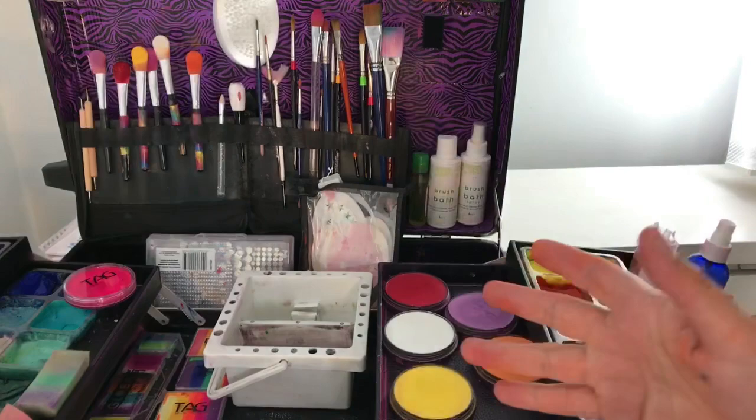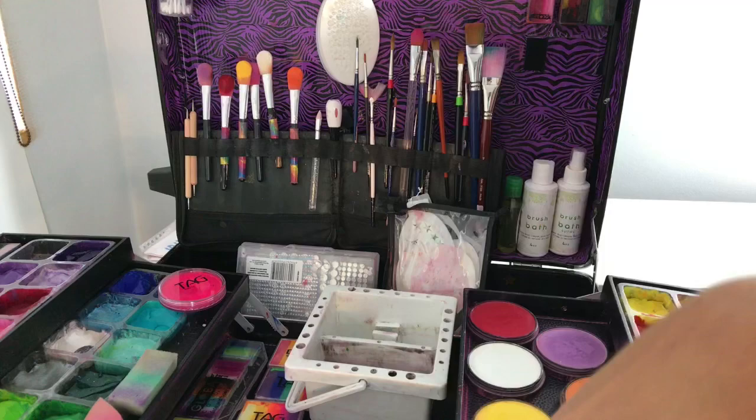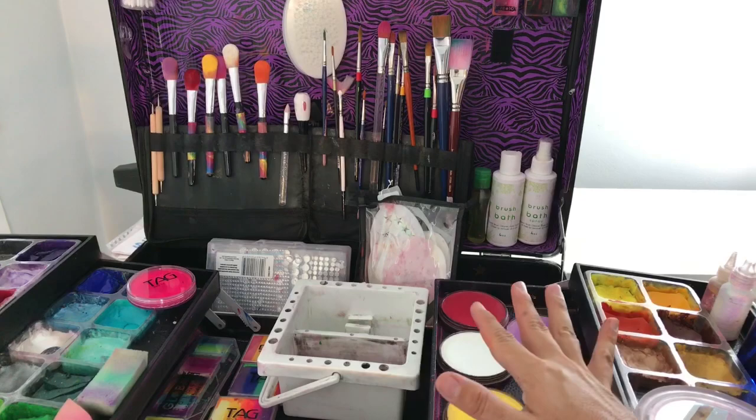You can also get Brush Bath in a spray form where you can just spray your brushes clean at the end. Obviously at home you'll also wash all your brushes to maintain the bristles nicely and for hygiene purposes.